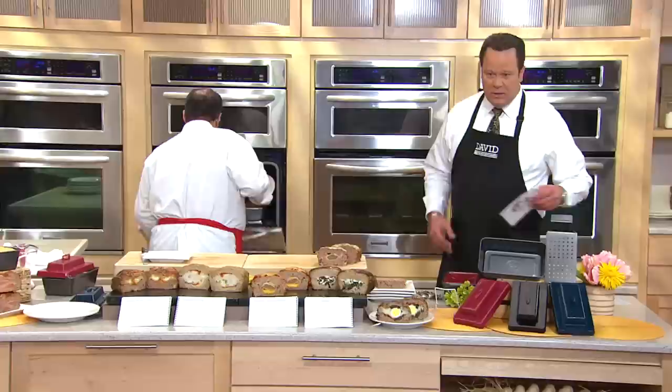Let me remind you, you do get Chef Tony's little mini cookbook with this and you've got all those great recipes to get you started. There are meatloaf recipes in here as well as glaze recipes, and they're all inside this little ring-bound cookbook that comes with your pan.